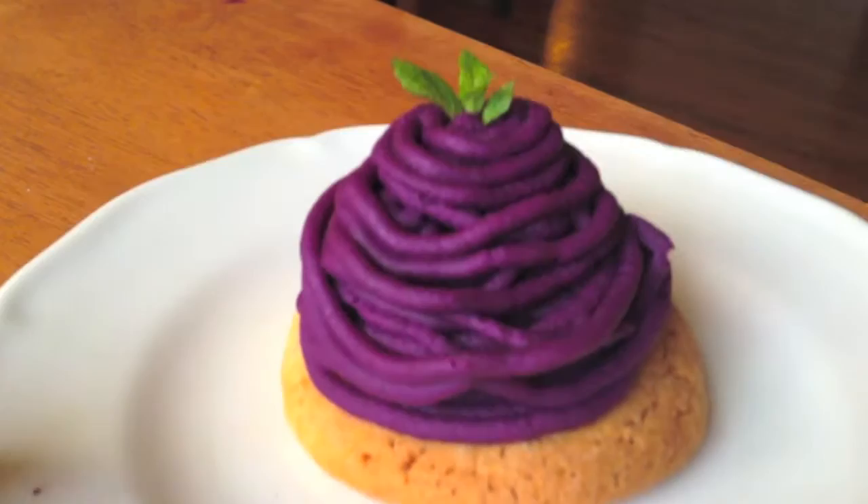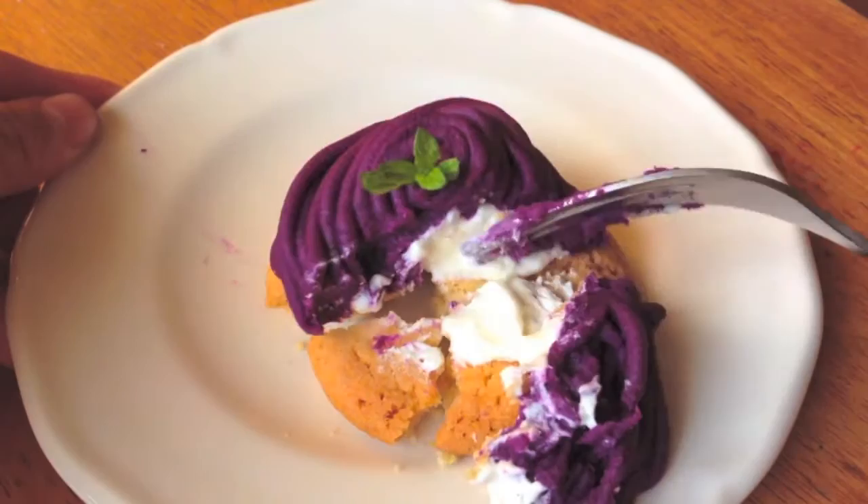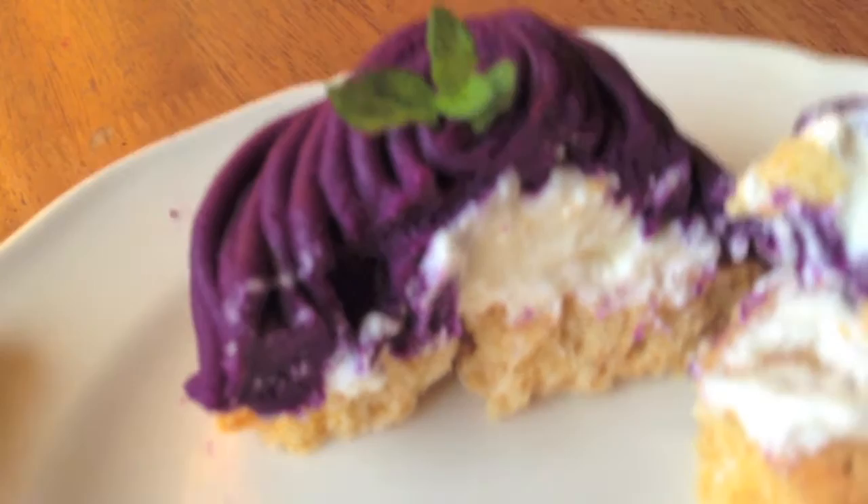Hey guys, it's Jessica and welcome back to the Sugar Pistol Kitchen. This week's video is going to be on how to make these purple sweet potato Mont Blanc pastries. Mont Blanc originates from France and is typically made of chestnut, but I am making a Japanese version of the pastry which is made from sweet potato.